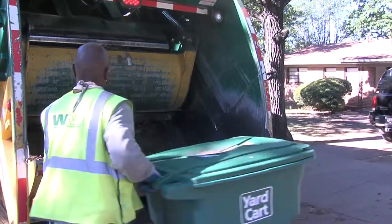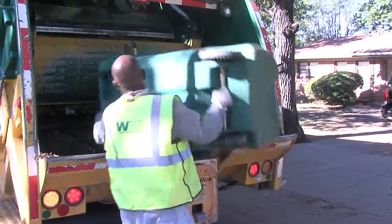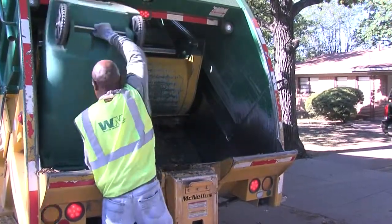Or, for a one-time fee, buy a big green city yard cart. Fill it and roll it to the curb each week on your pickup day.